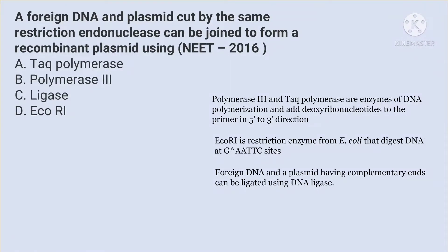Foreign DNA and plasmid cut by the same restriction endonuclease can be joined to form a recombinant plasmid using: A. TAC polymerase, B. polymerase 3, C. ligase, and D. EcoRI.